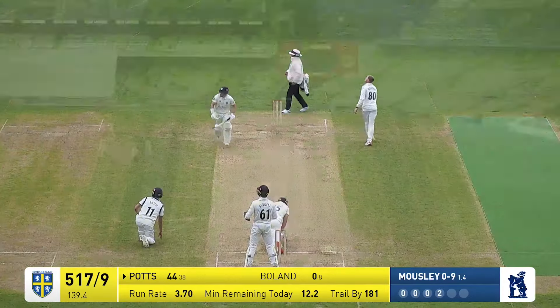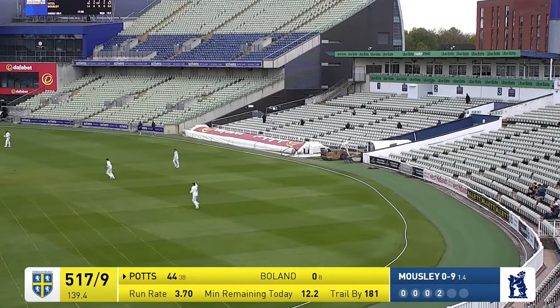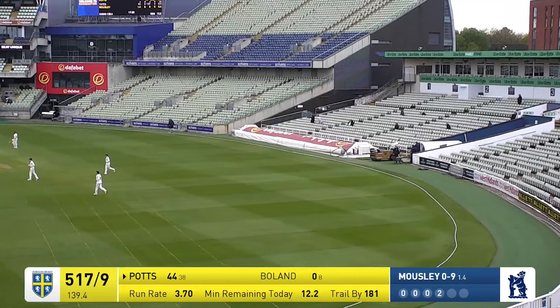He's gone for a big shot — Potts, it's in the air, it's going to be caught — and it is! Potts is out and Warwickshire have given themselves still only a fairly slim chance, but a chance nonetheless.